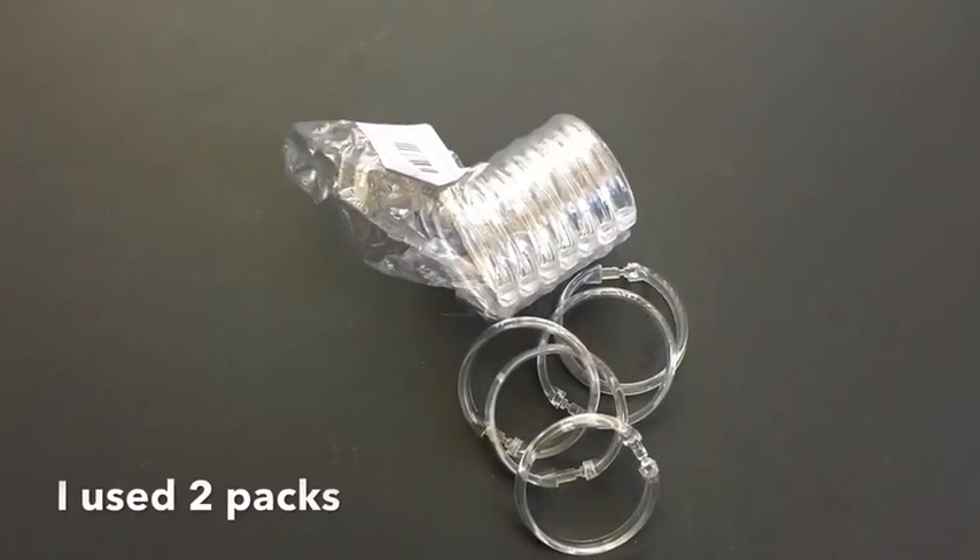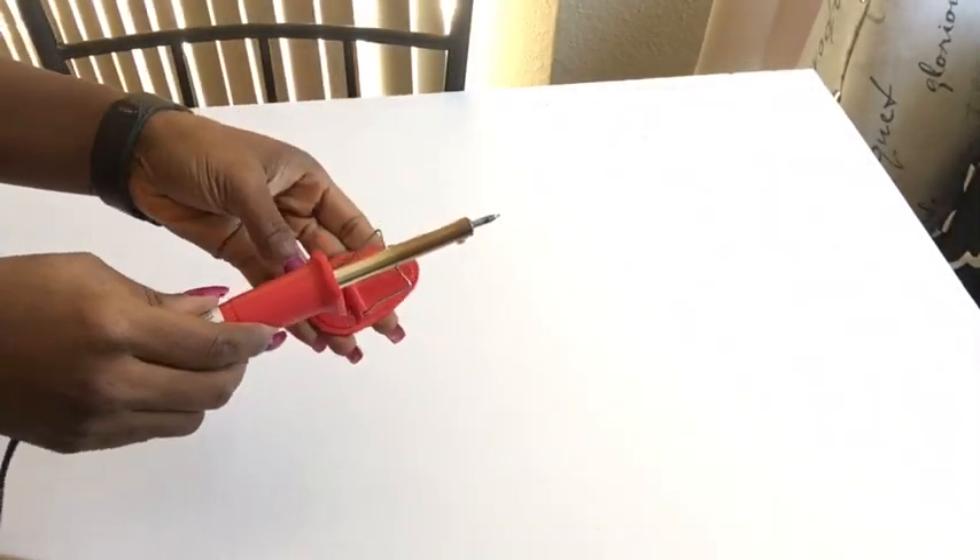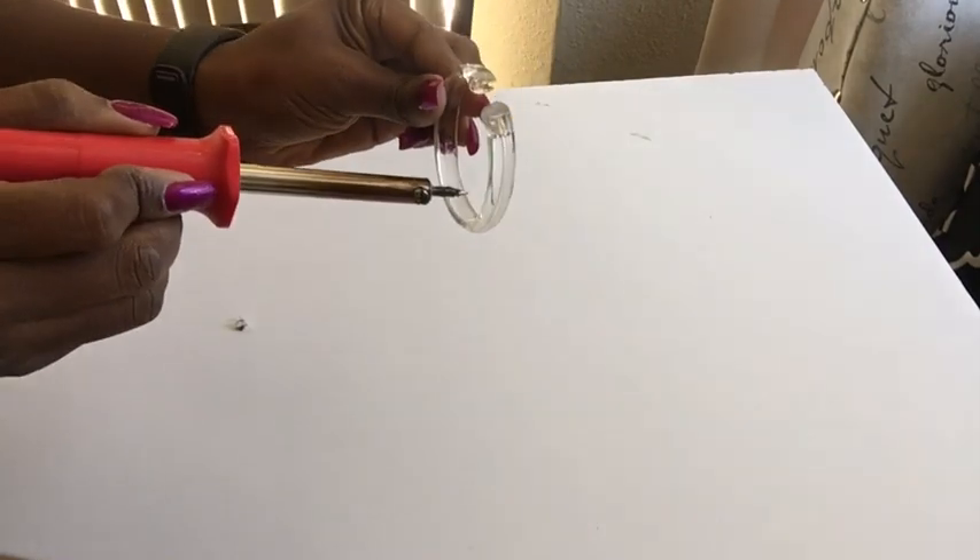These are the shower hooks that I'll be using — I got two of them from Walmart. I will be using a soldering iron to cut out part of the shower hook and then split it into two. You have to be really careful here, and I would advise that you wear a mask so you don't inhale the fumes. If you're not comfortable doing this, please ask for assistance.